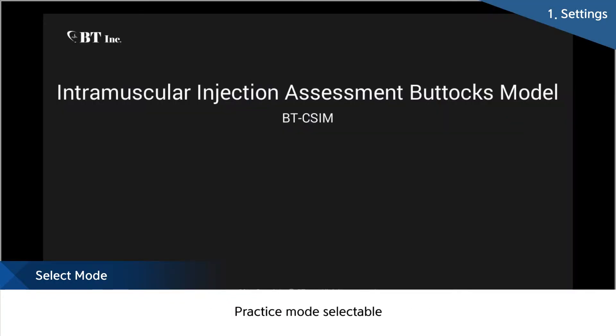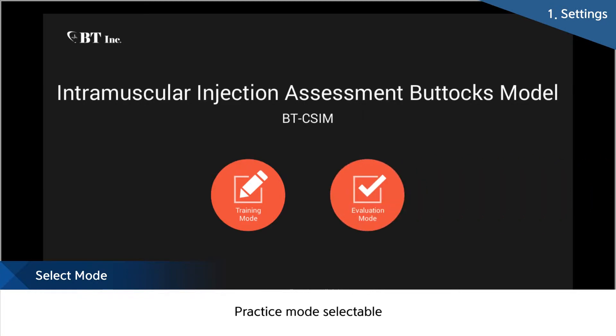First of all, BT provides training mode and evaluation mode that can be chosen depending on the educational purpose. The training mode supports user self-practice, and the evaluation mode is for evaluating exercises, enabling real-time evaluation of training and the checking of results after training.